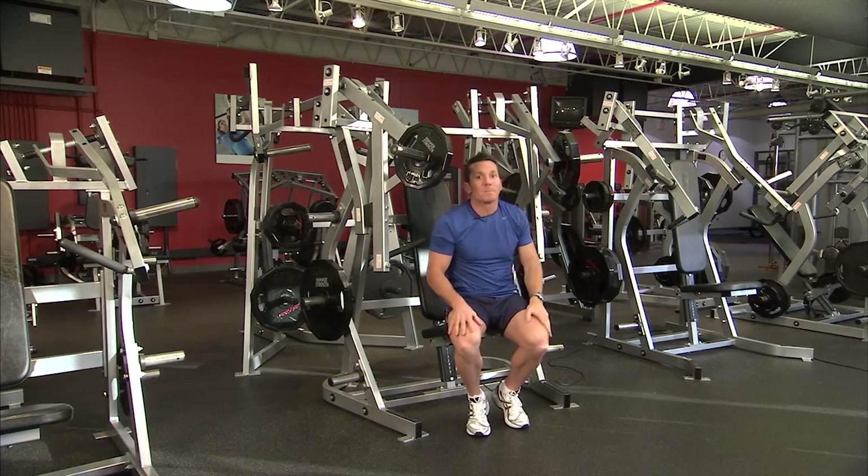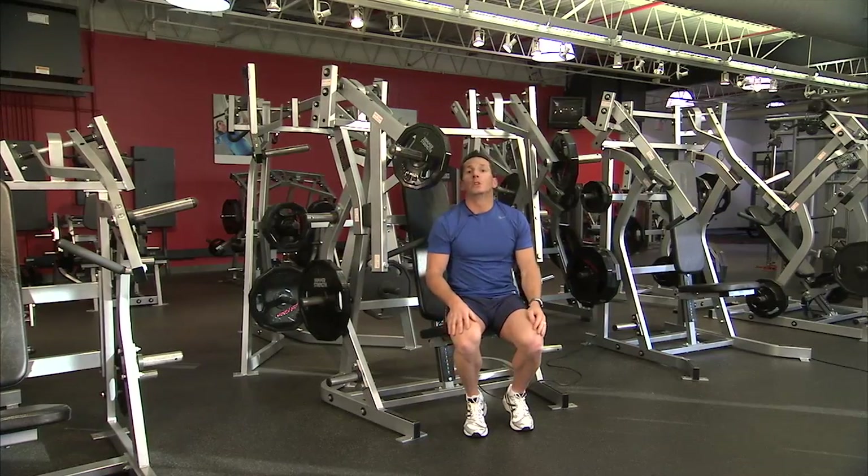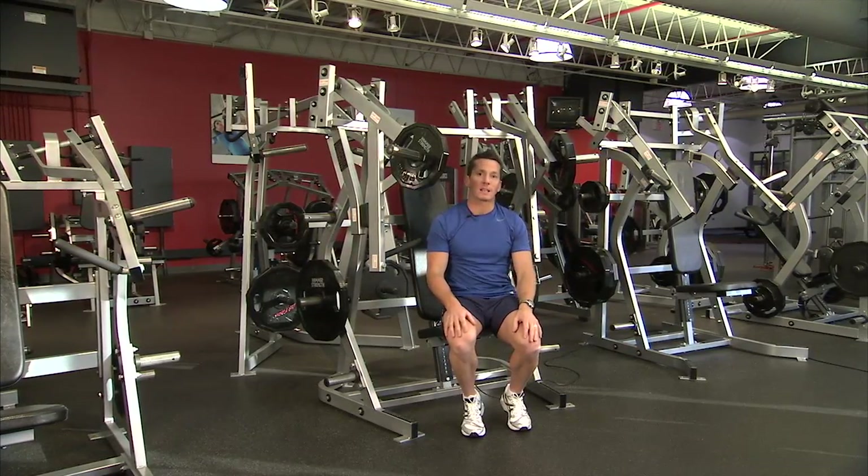If you want to design a balanced program, you might consider doing the hammer strength isolateral row.